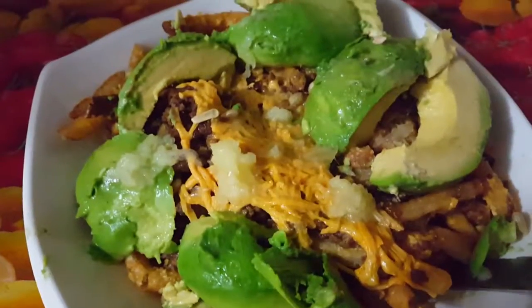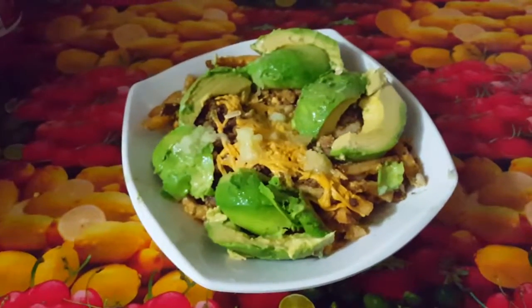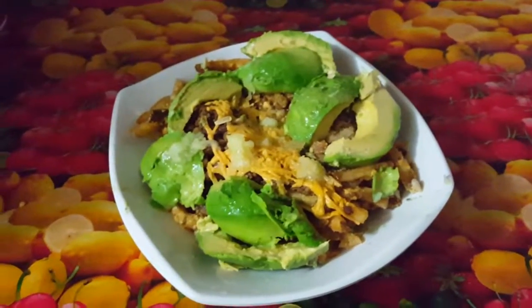Add some avocado. Lemon is optional. And there you go, vegan nacho cheese fries.